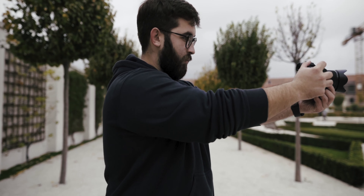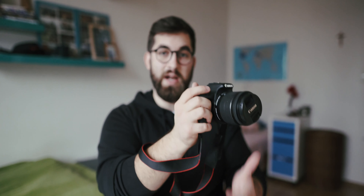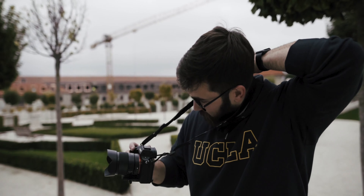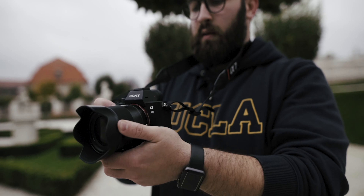Teraz by som vám ukázal pár tipov, ako točiť plynulejšie iba so svojimi rukami, aby sa to vašim klientom alebo kamošom páčilo. Prvou vecou je: držte foťák dvomi rukami a majte pokrčené ruky — tým pádom budete mať oveľa lepšiu stabilitu a zábery nebudú roztrasené. Druhým tipom je mať tri body kontaktu: jedna ruka, druhá ruka a napríklad oko, alebo použijem popruh, dám si ho okolo krku a natiahnem — popruh mi stabilizuje úchop a zábery sú oveľa plynulejšie.